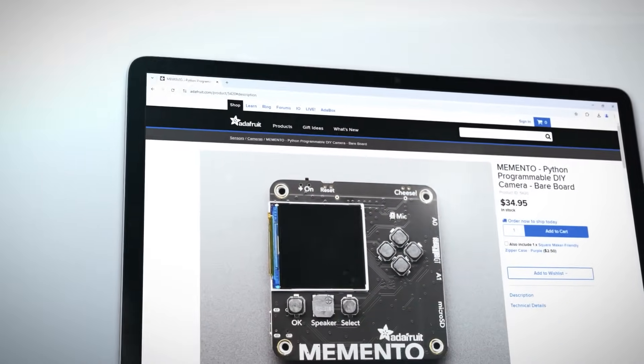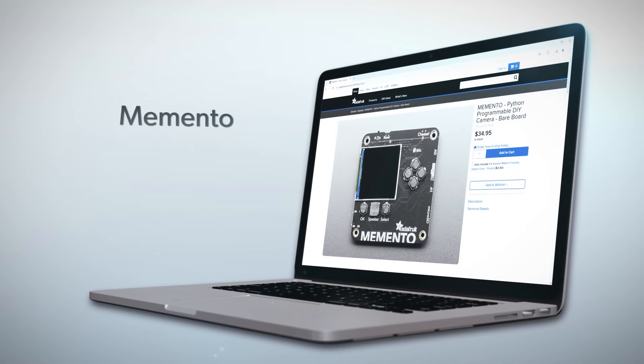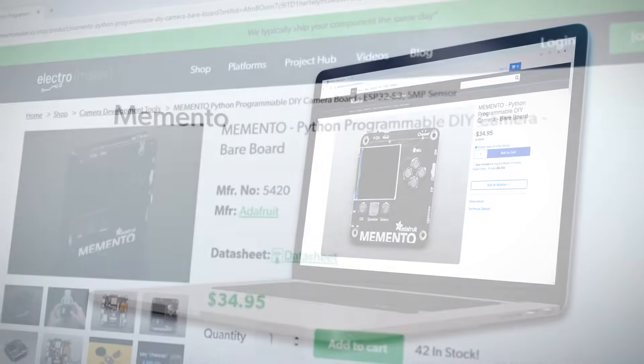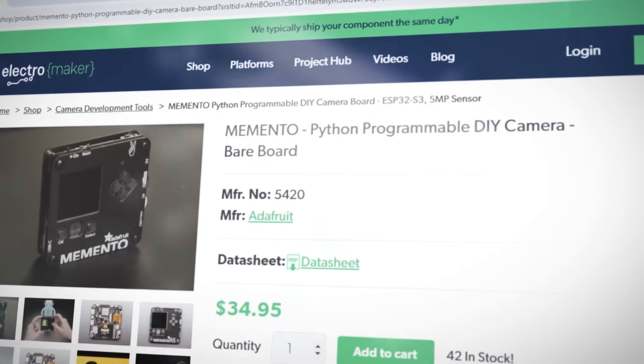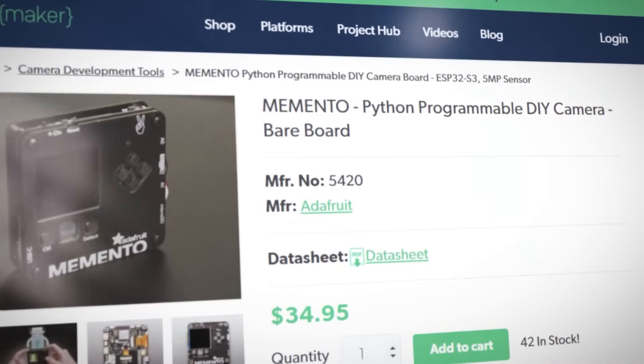The Memento is a development kit that lets you create your own portable camera along with a flash, a tiny screen, and all the processing power you could possibly need. While this won't give you the same quality as a professional camera, the 5-megapixel CMOS camera along with a 72-degree view and autofocus will certainly let you do some cool stuff. You can do so much more than just use it as a camera, being fully programmable thanks to its support for MicroPython.